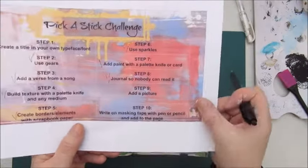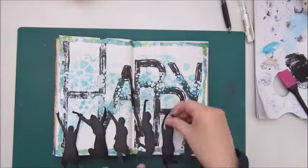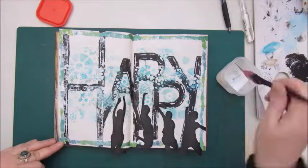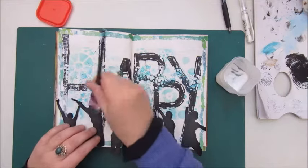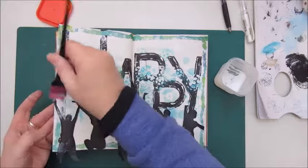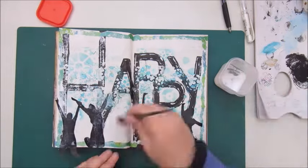Step nine says: add a picture. It says picture, not pictures, but I found one image on the internet which were silhouettes of jumping, happy people. I thought that would fit my page perfectly. I cut them out all separately and I'm gluing them down with Mod Podge, placing them on the bottom of my page so the word 'HAPPY' is still visible.